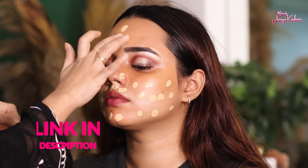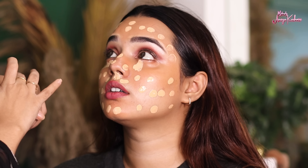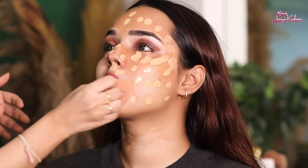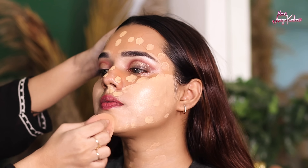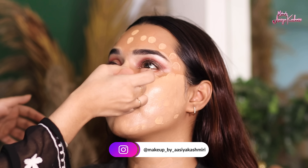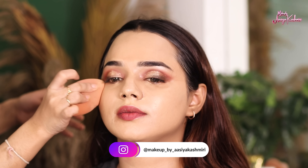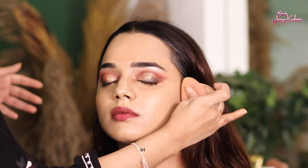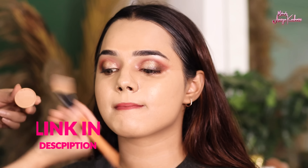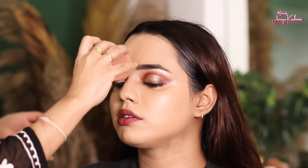Then I have taken Forever 52 foundation — you will get all the products in the description box. Needa prefers natural tone makeup over light makeup, so I applied Forever 52 foundation with a beauty blender, blending it properly on the face. Apply the foundation in dots evenly across the face and blend properly — there should be no patches. I also used Krylon for additional coverage. D4 and a half is good for medium to fair skin tones, giving a natural looking base.